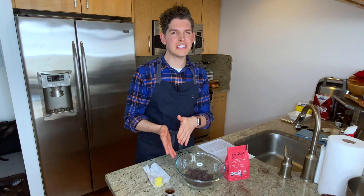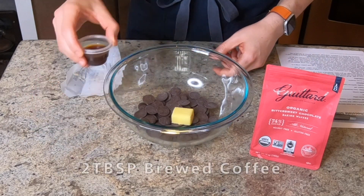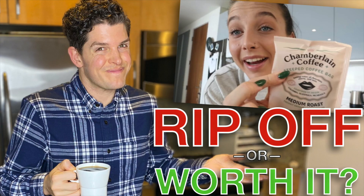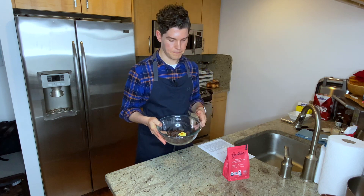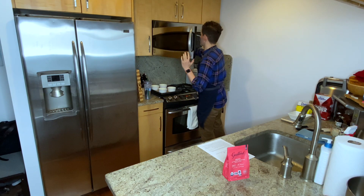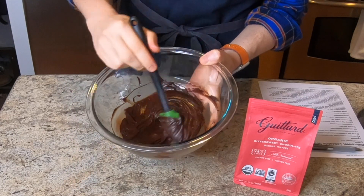Next we're going to melt down some chocolate because we need to let this cool off just a bit. I've got some really high quality dark chocolate, and I'm going to add one tablespoon of butter and two tablespoons of brewed coffee. When it comes to melting this down you can do it over a double boiler or in the microwave on very low power, stopping every 30 seconds to stir. When the chocolate is almost fully melted, stir every 20 seconds — keep a really close eye on it, because scorching your chocolate would be a deal breaker and you'd have to start over completely. In the microwave this took about two and a half minutes on half power. I'm going to let this cool down just a bit before moving on.